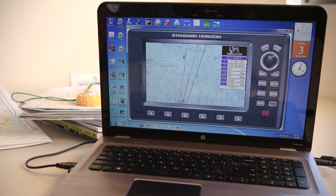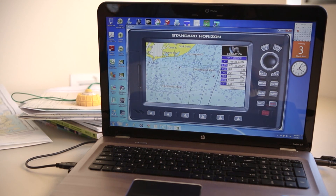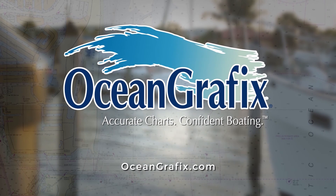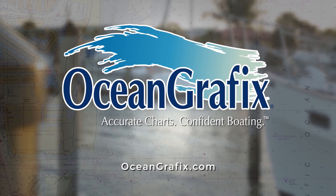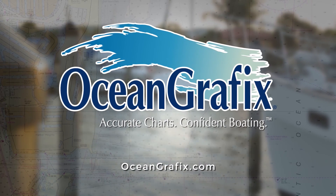Now that we have the plan, let's go to our chart plotter and scroll to the destination. Activate this waypoint and let's go. Now I can be assured that I will safely reach my destination using paper charts and simple tools. To learn more about paper charts, visit OceanGraphics.com. We'll see you next time.